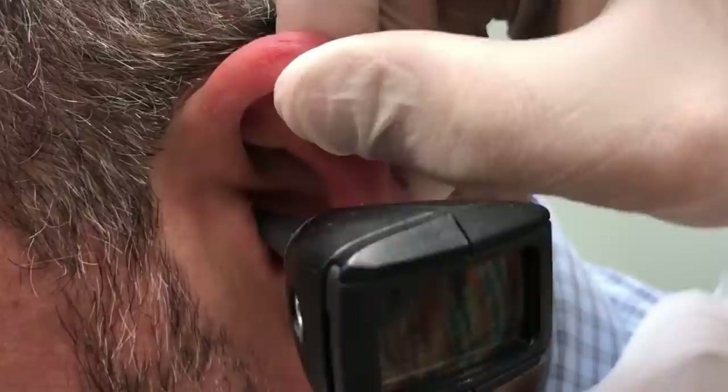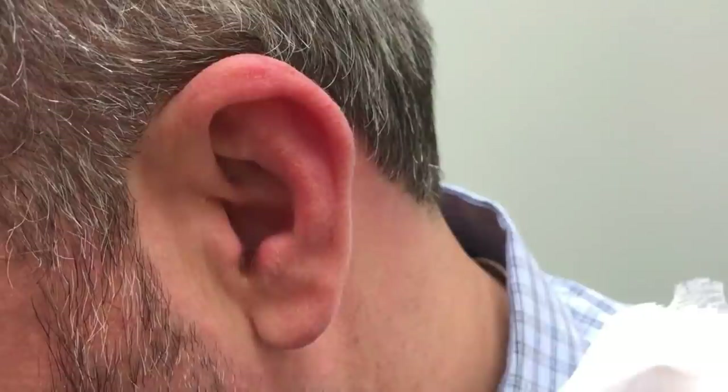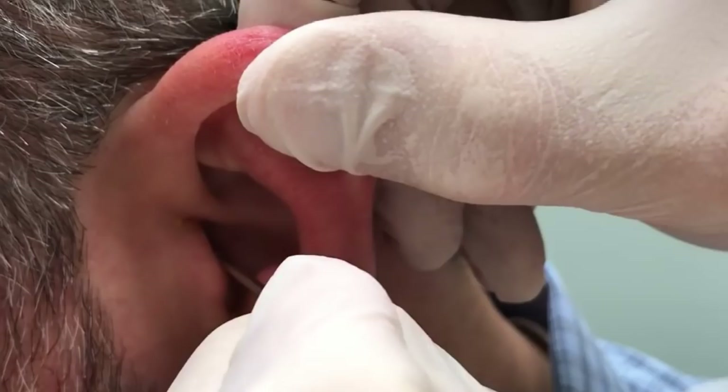Take another look in there. How did that feel? It feels better. Already noticed an improvement there, huh? All right, we're going to get back in there real easy.